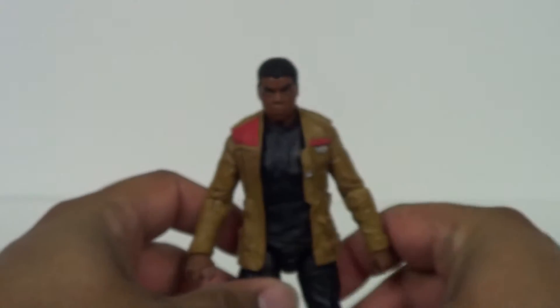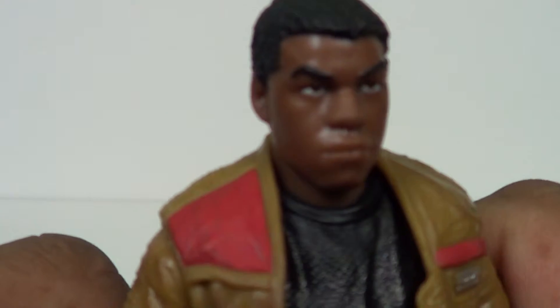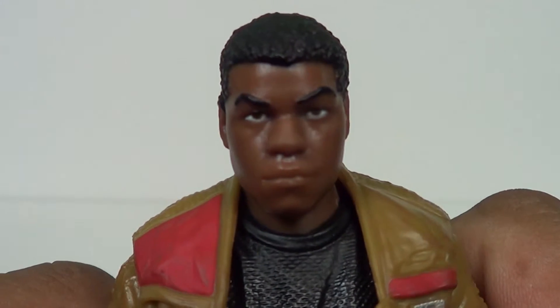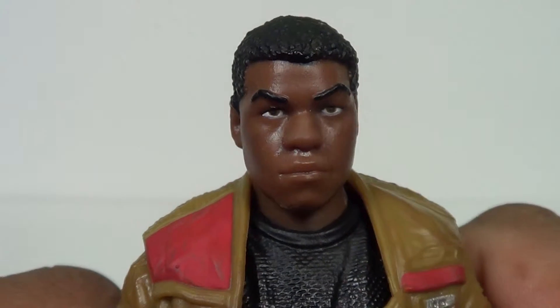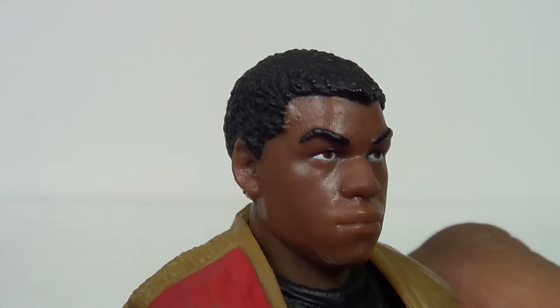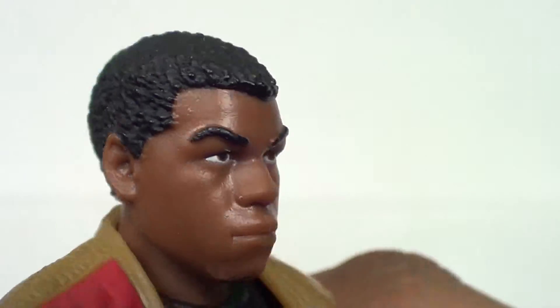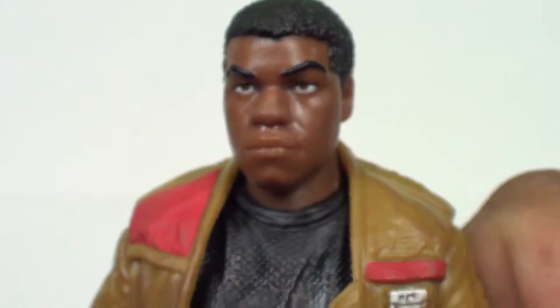So we're going to go ahead and get to Finn. Real good likeness of John Boyega. I've seen a couple of reviews where the paint was off on the face, and this one seems to be perfectly on it, especially in the hairline — they really got that right. Maybe it's a little bit off on the side, but that's just nitpicking. This is a really good likeness.